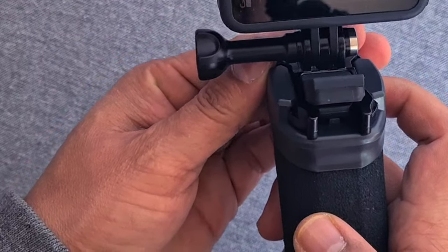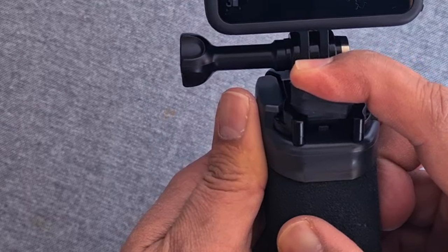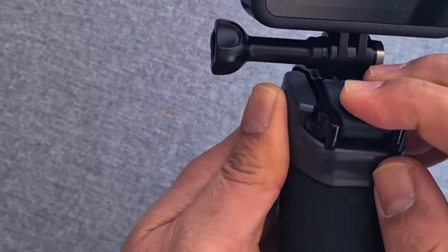There was a click. So when you hear the sound of the click, you just need to press this rubber down like this.